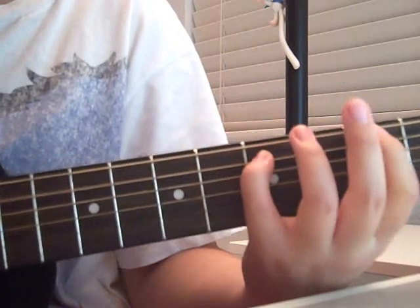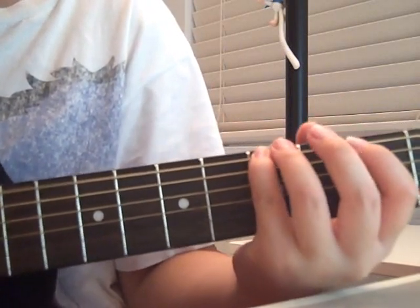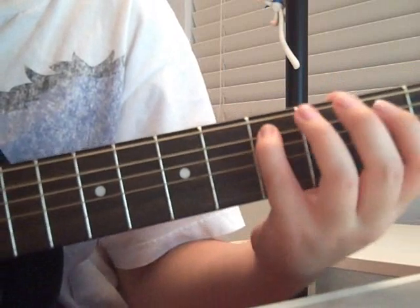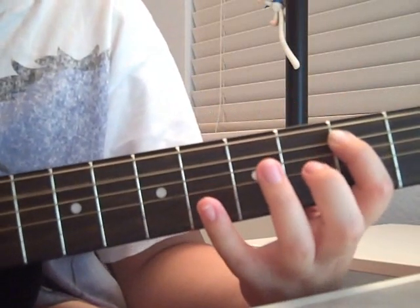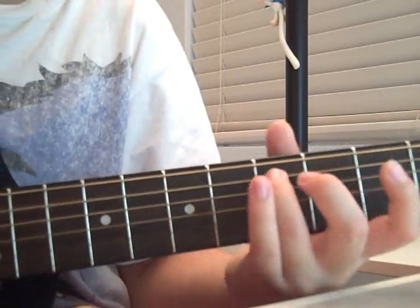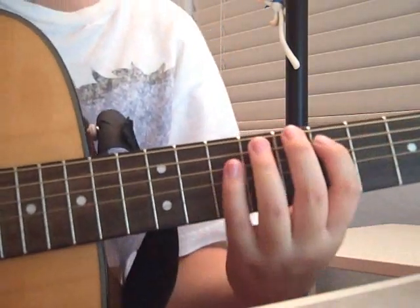5 on the second string. 5 on the first string. Open. 2, 3. Then 5. Go down to 3. 5, 5. Then 5. Then 5. Then 6. Pluck. That's the ending.